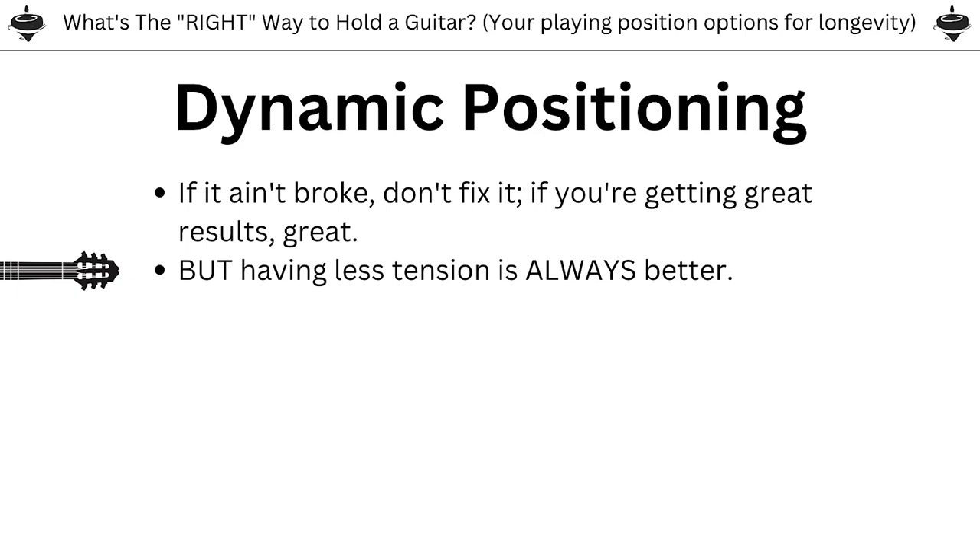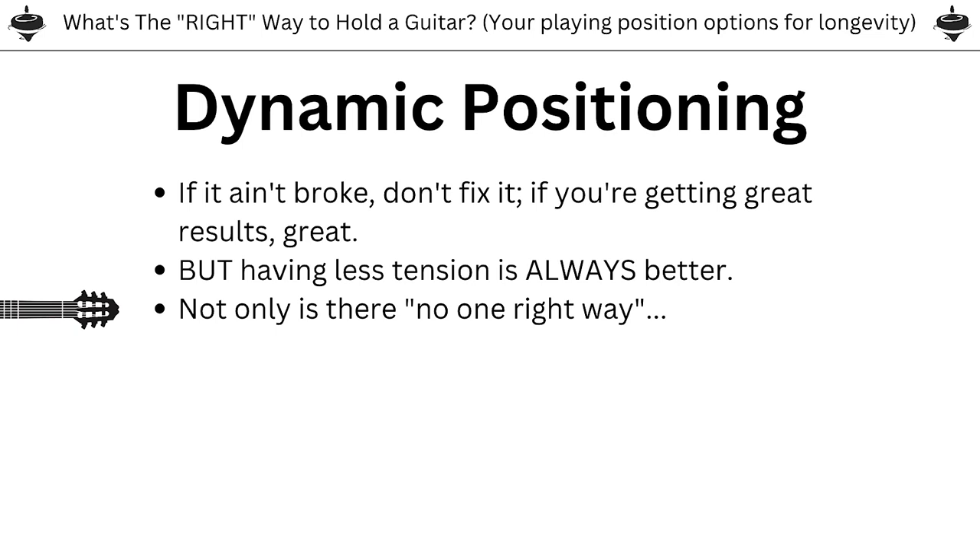Having less tension is always, always, always better. Even if we're doing great and making music we feel good about, it is worth our time to take an inventory of where there might be excess tension in our bodies — anywhere in our bodies, not just our hand or arm, but really anywhere. So scan for that at all times. If we can find a way to relieve tension and play guitar in a more relaxed way, that's always for the better.